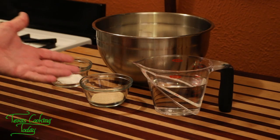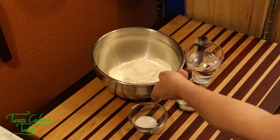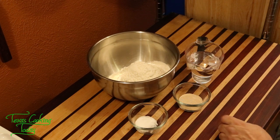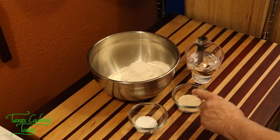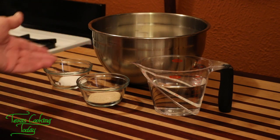The total quantity of all the ingredients I started with: four and a half cups of flour, one and a half cups of water, two packets or four and a half teaspoons of yeast, and two teaspoons of salt. That's all there is to it.